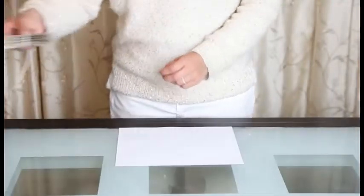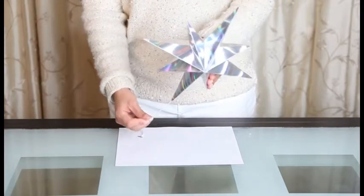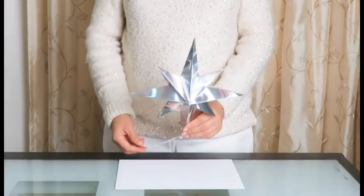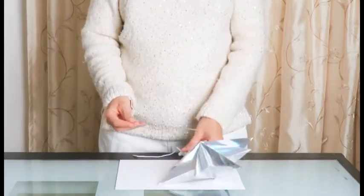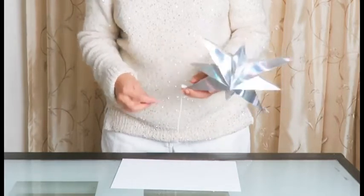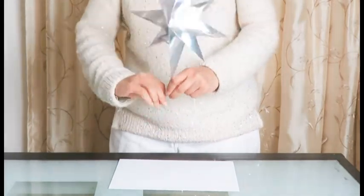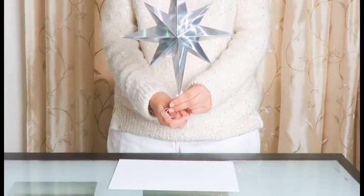Next you have the Star of Bethlehem tree topper. With this, you will fan out the star and push the stopper all the way until it is against the star, and you're done — your beautiful star is assembled. To mount your star on your tree, you will need the aluminum wire that came with your set. Straighten the wire and insert it at the bottom of your Bethlehem star until it can't go any further. You will then be able to take the wire and twist it around the top of your tree to have your star snugly affixed to your Christmas tree.